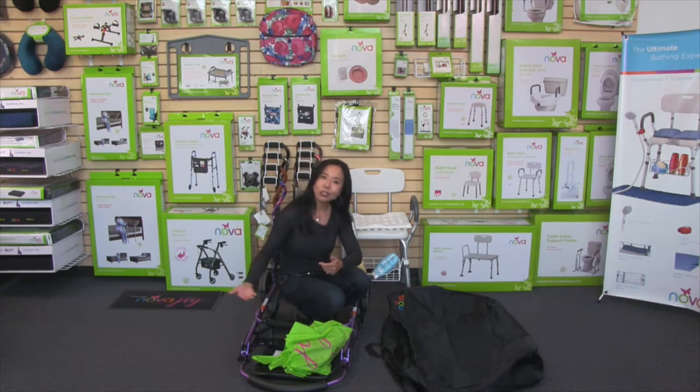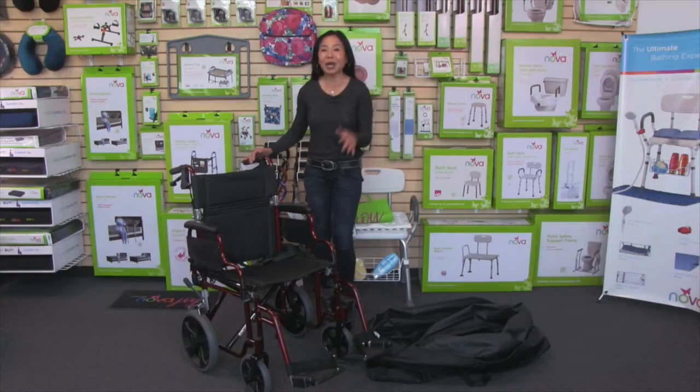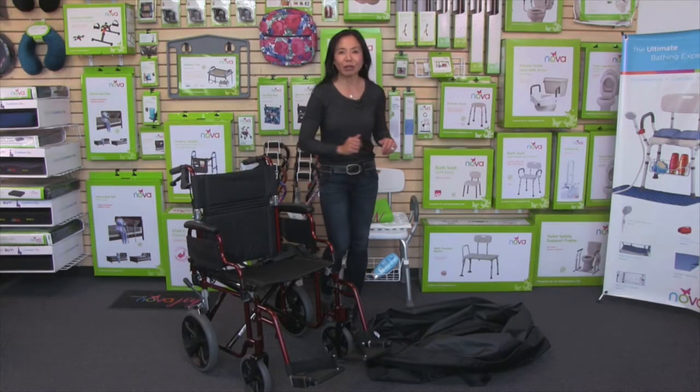Then you're all set and you just have to slide the walker into the travel bag. Now I'm going to show you how to fit your transport chair into the travel bag.